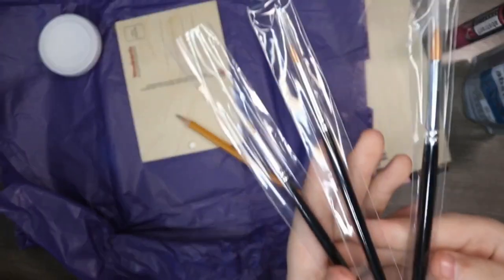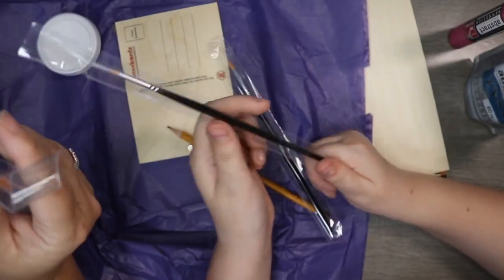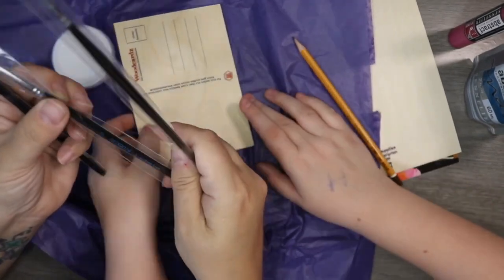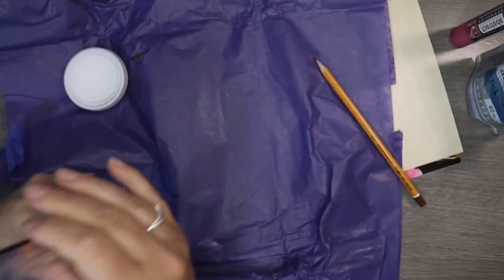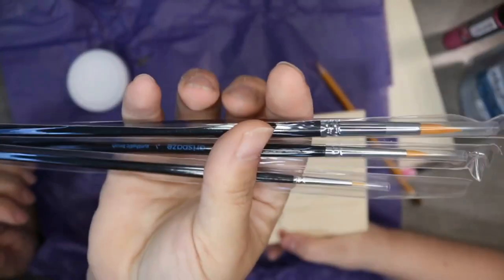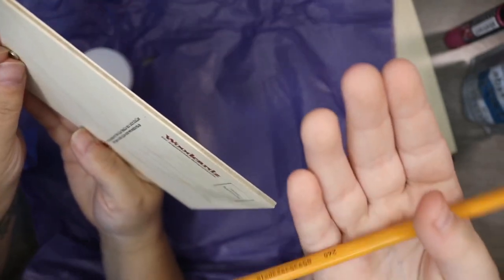Then we've got three paint brushes. Number-wise, we've got a four, a zero, and a three-zero — so they're really really lovely paint brushes. I won't get them out of the packet just yet. And there's a mini postcard here, though it's all in German.